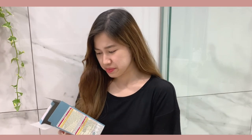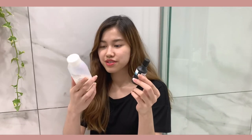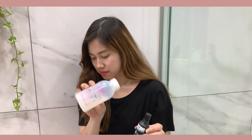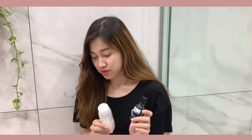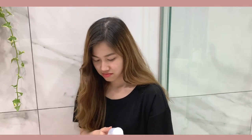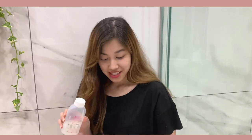I mean it seems pretty easy but who knows, I'll probably mess it up. It comes with solution one and solution two and you're supposed to pour one into two and then shake it up a little — it says do not shake hard. And that's it, easy enough.